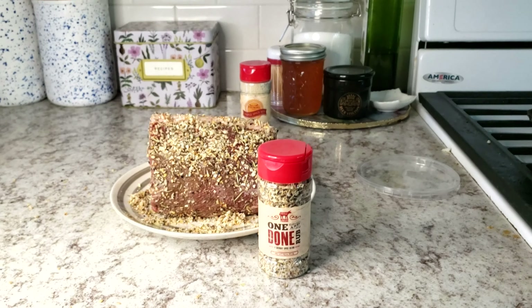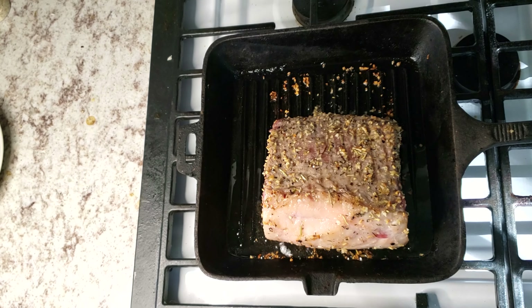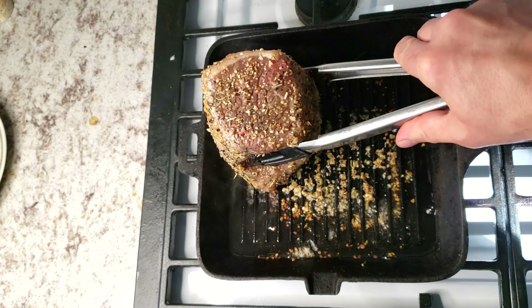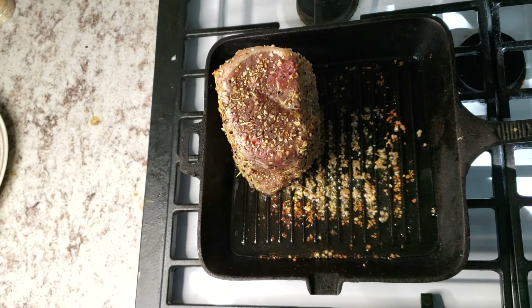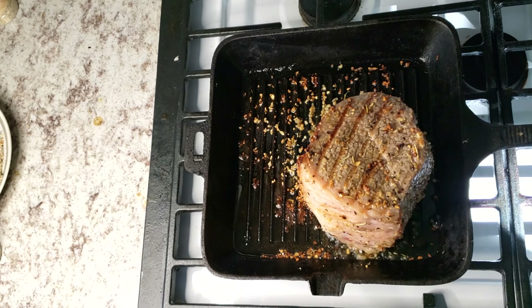We're going to start by completely coating the Eye Round in Primal's one-and-done rub, then transfer it over to our preheated cast-iron pan and give it a good sear. We're going to move it around and make sure that you hit all the sides, just about a minute or so each side, to give it a little bit of a sear.